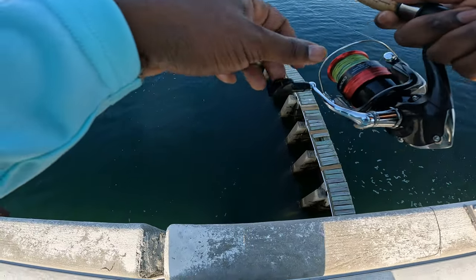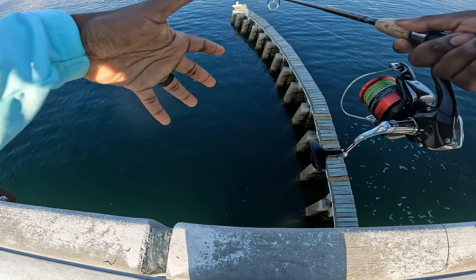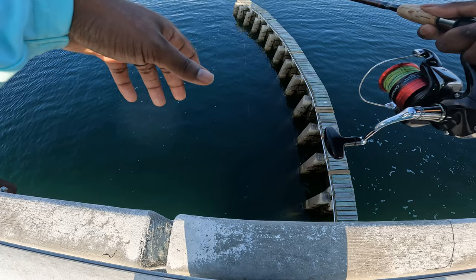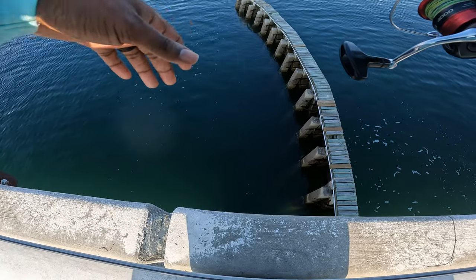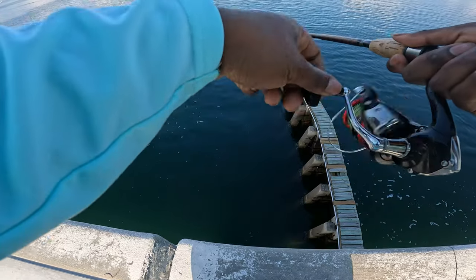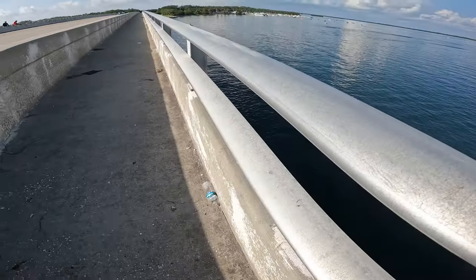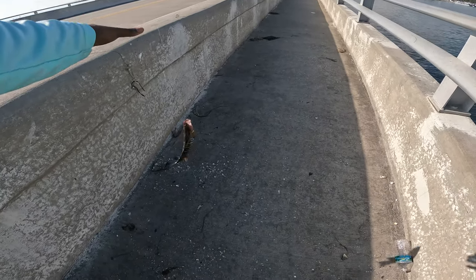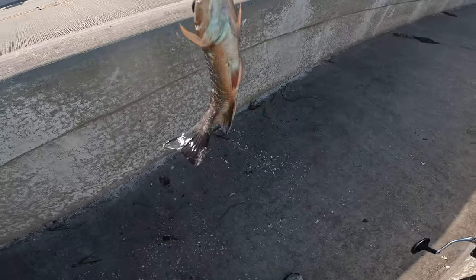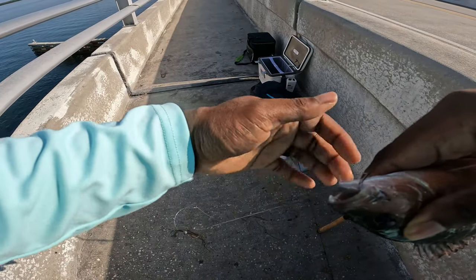These fish are real easy to catch. So definitely get out here this summer, try to catch some mangrove snapper while they're biting. Throw some live shrimp down, small weight, and get on some fish. I think this one's going to be real small — yep, it's number five but it's a little bit short. Right species, wrong size.